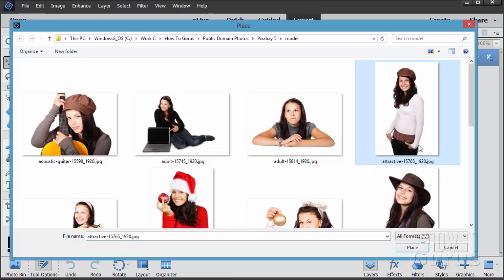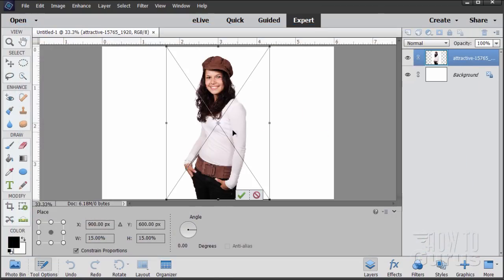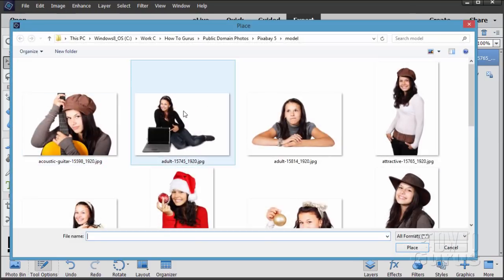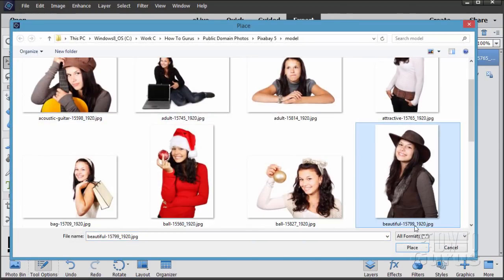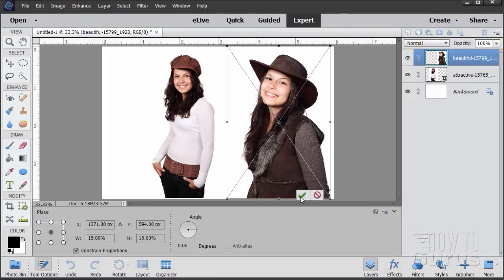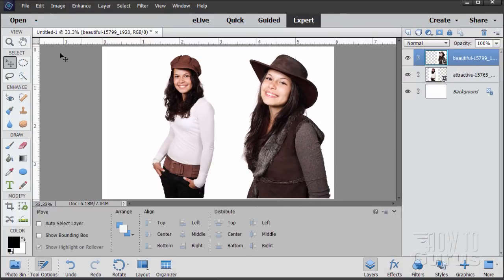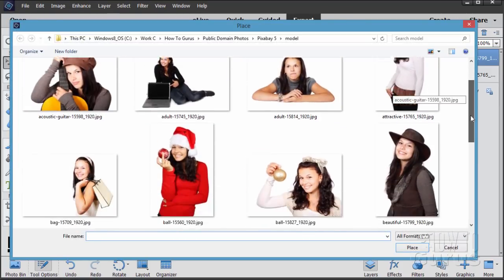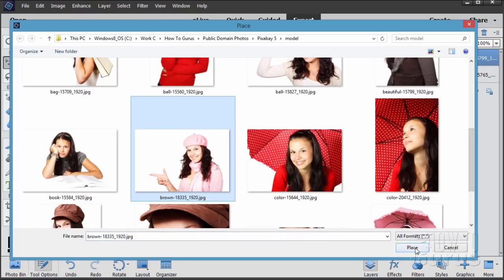We'll use this picture first — choose Place. And let's do another one. File > Place, use that one right there. And place. Just choose OK. And let's place our last picture here. File > Place, and I'll scroll down a little bit. There it is right there.